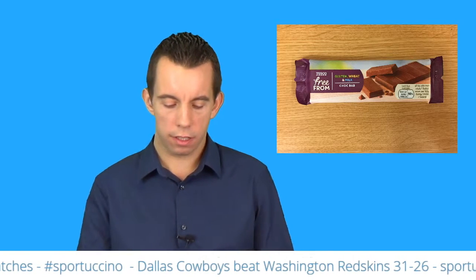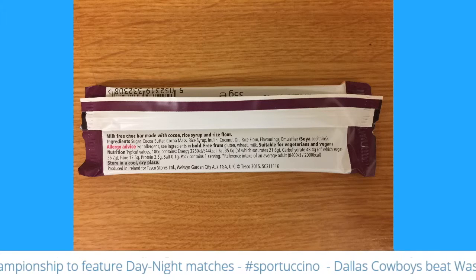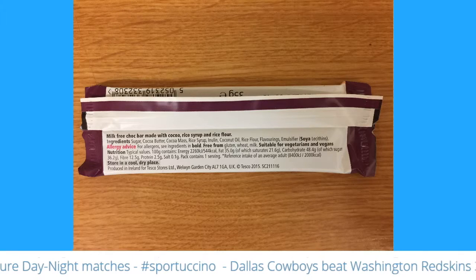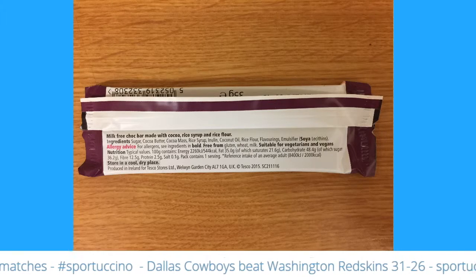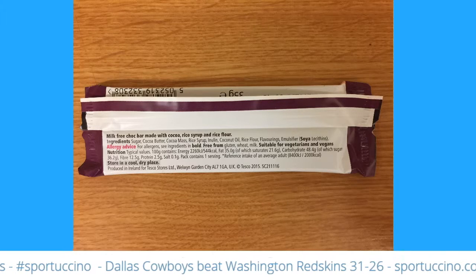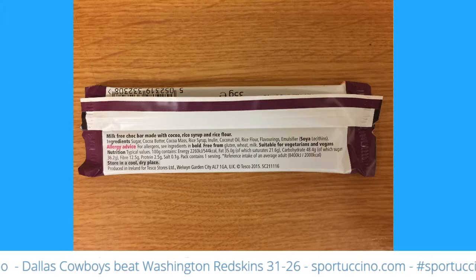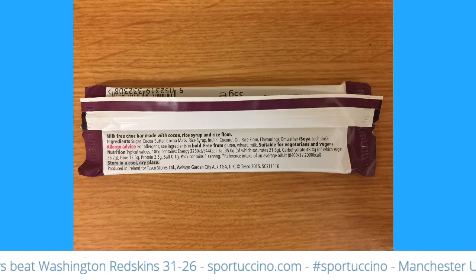Let's have a look at the ingredients. It is a milk-free choc bar made with cocoa, rice syrup, and rice flour. Ingredients: sugar, cocoa butter, cocoa mass, rice syrup, inulin — I don't know what inulin is — coconut oil, rice flour, flavorings, emulsifier. And it's free from gluten, wheat, and milk, suitable for vegetarians and vegans.